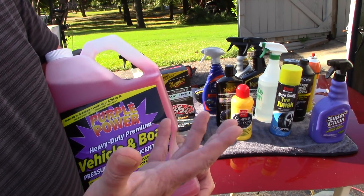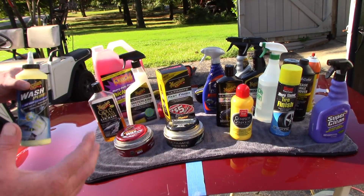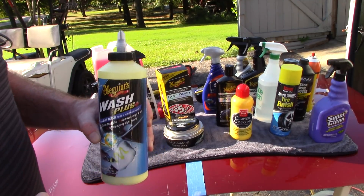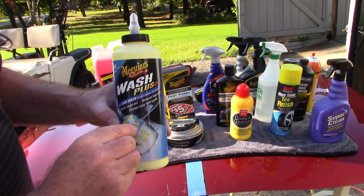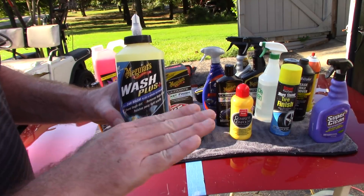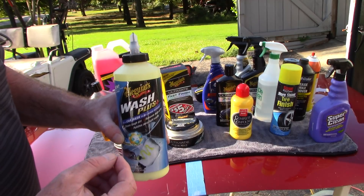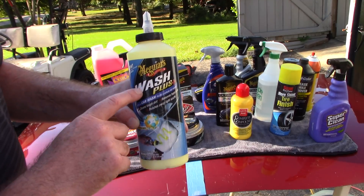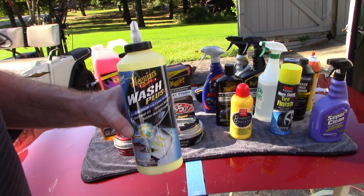Maybe every three or four months you want to start fresh and put a new foundation of sealant on your vehicle. Purple Power Vehicle and Boat Wash is great for that — some would call it a decontamination wash. It's about $8 for the gallon and you can buy it at Walmart. I also want to throw in Meguiar's Wash Plus. If I'm doing some type of paint correction on a neglected car before I clay, I like this because it has light abrasives within the formula. I can lightly scrub the paint to help remove some light bonded contaminants, nasty bugs, and small tar areas before going to clay.